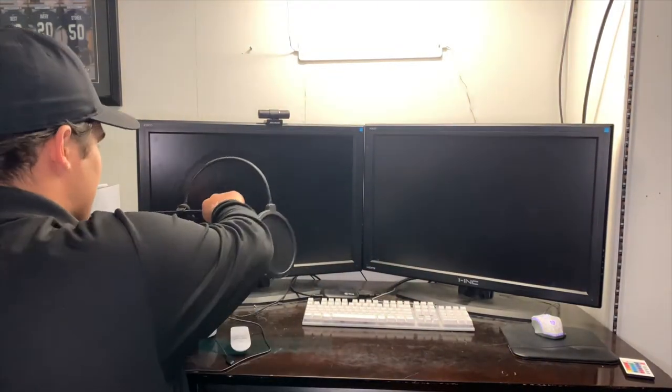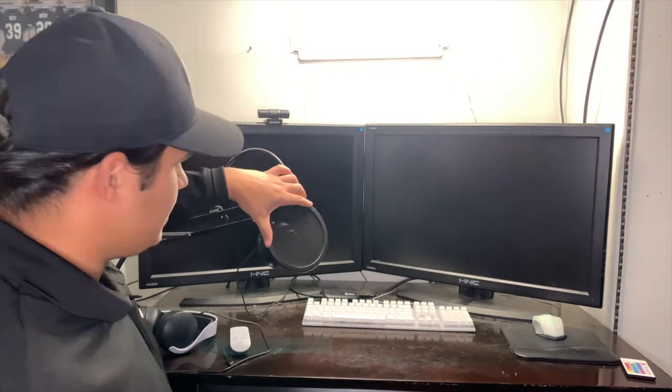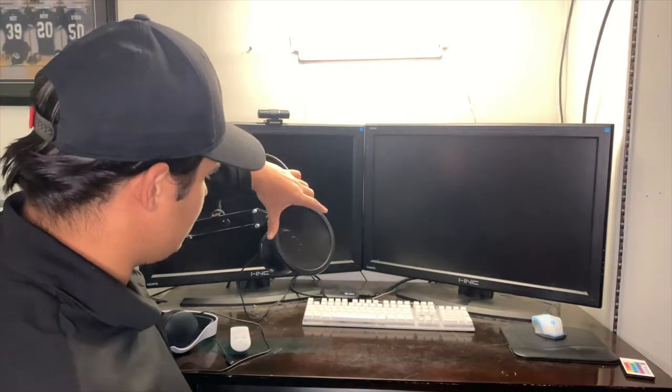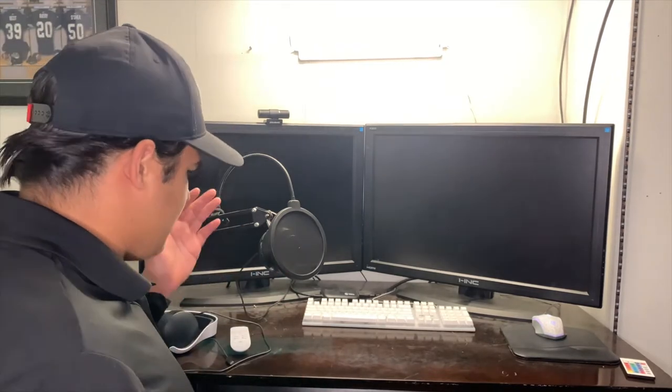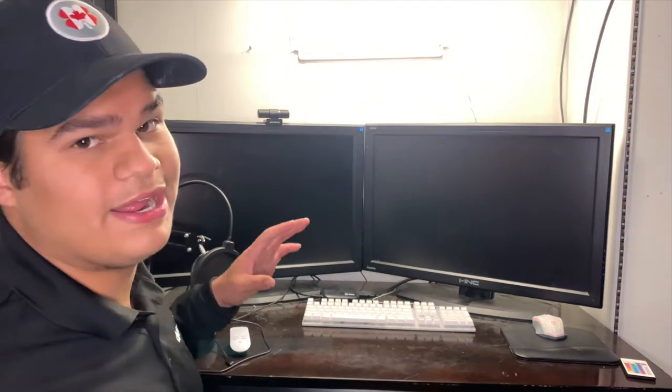First I think it would be best to start off with the mic. This right here is my mic on a boom arm with a pop filter. This mic is the Blue Snowball Ice microphone, which is a highly recommended microphone for any beginner streamer. I don't stream that much so this is all I really need. I use it for recording, gaming, and the occasional stream.